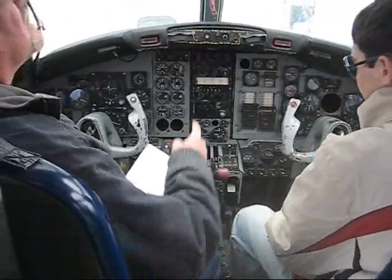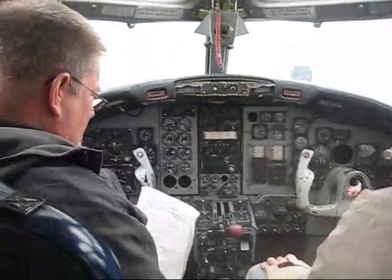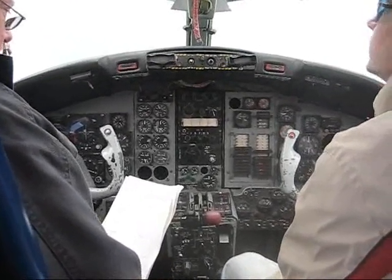Alright, the next thing we want to do is turn on our hydraulic pump. Let's move out that cycle. It's building up a little hydraulic pressure.